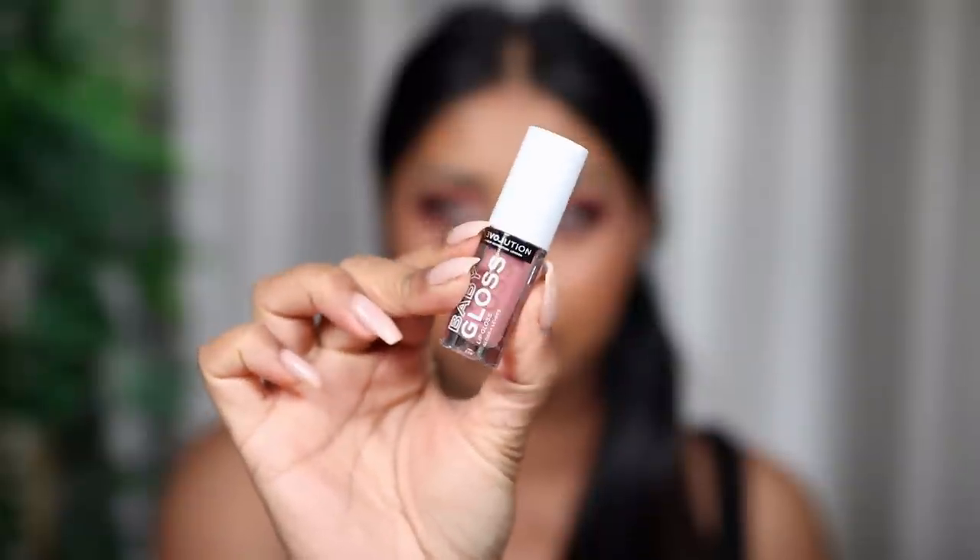I'm going to use some of my Huda Beauty Warm Brown Lip Contour, then go in with this Baby Gloss in the shade Glam. These are so tiny, they're so cute — it's like a pinky nude. It's slightly sticky; I've tried more comfortable glosses.